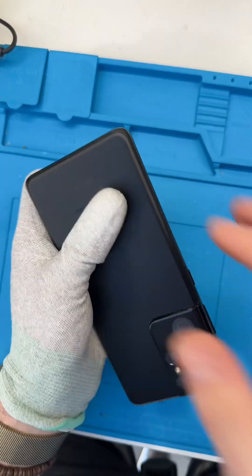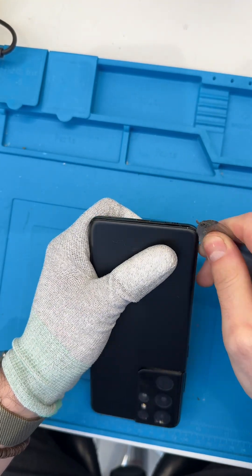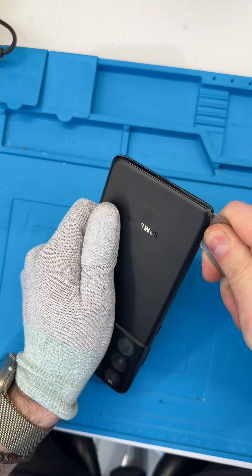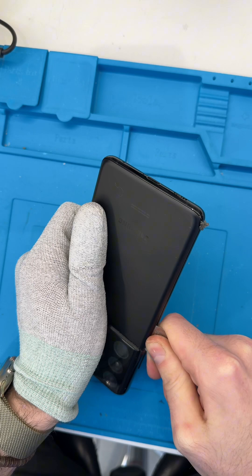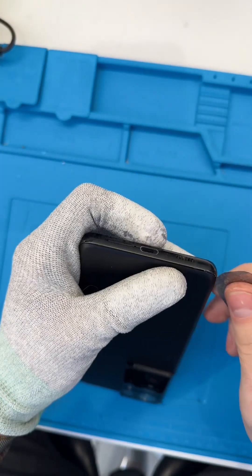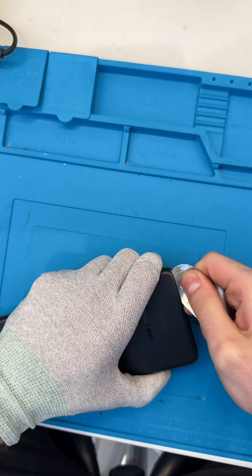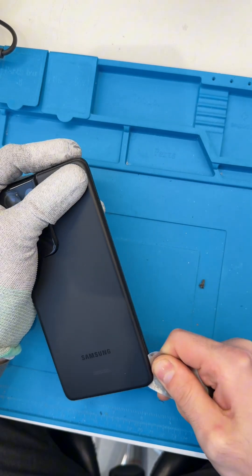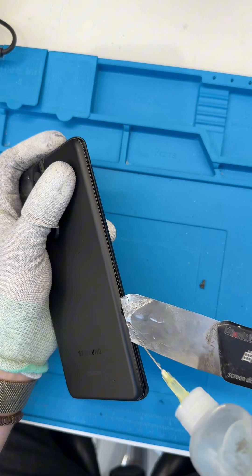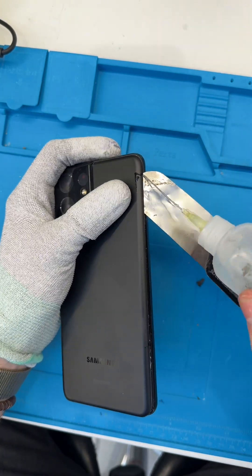Okay, I got it off the heat pad. It is nice and hot — so hot that I have to use my heat glove. I'm going to get my little flat metal pry tool in between the back glass and the frame. Like I said, I used 120 degrees Celsius on the heat pad. This adhesive is pretty soft, but if I wanted to soften it even more I could just add a little bit of alcohol and it'll just glide straight through.